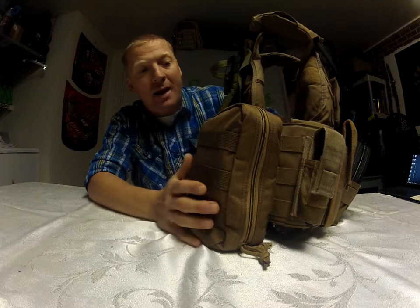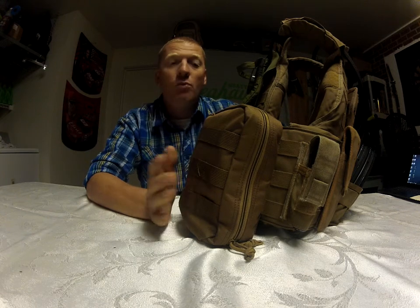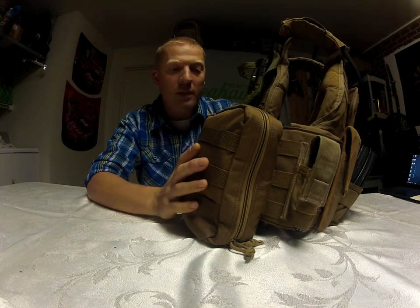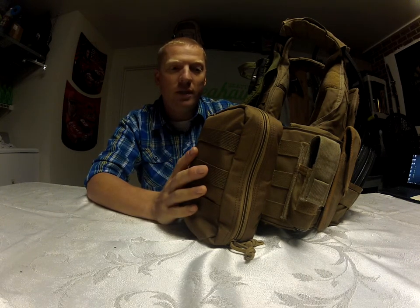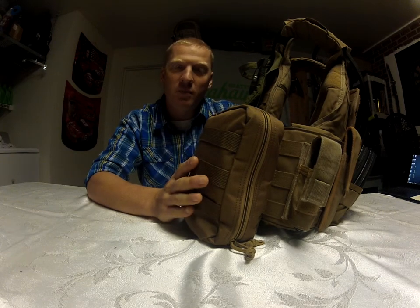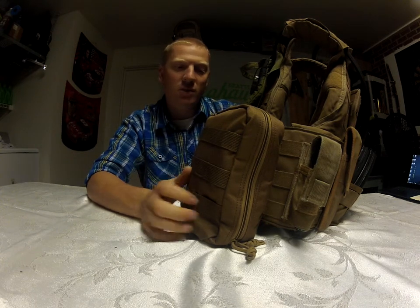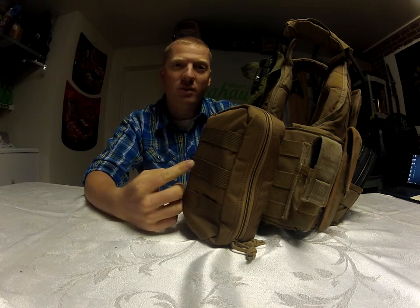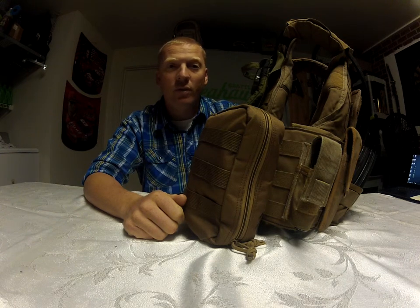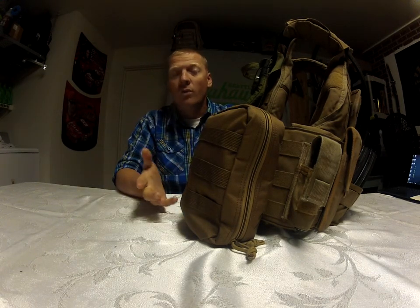Now I can show you the IFAK I've got — I got this one from Voodoo Tactical, paid somewhere around 60 to 65 dollars. Pretty good IFAK for the money. It came in this pouch already and it's got plenty of basic all-around medical supplies: bandages with QuikClot in them, medical scissors, tourniquet, gauze, medical tape, and I think it's even got a burn dressing or two in here. Pretty well-rounded right out of the box.